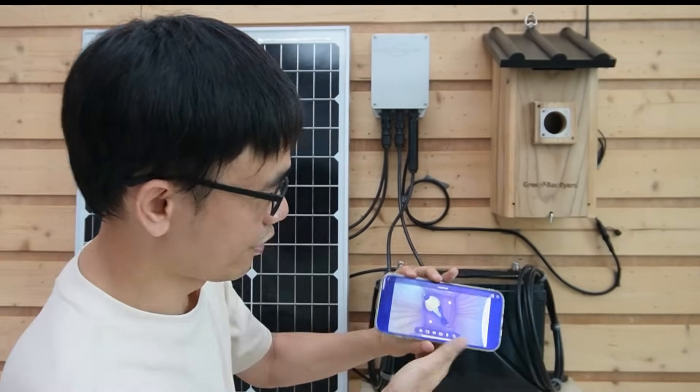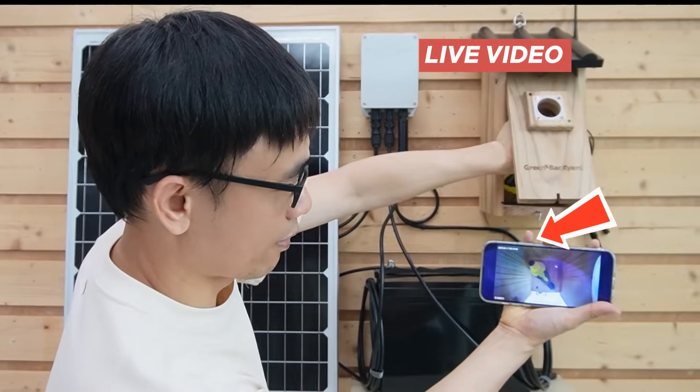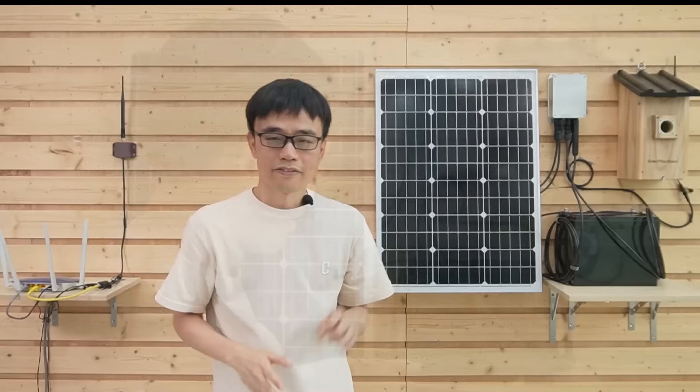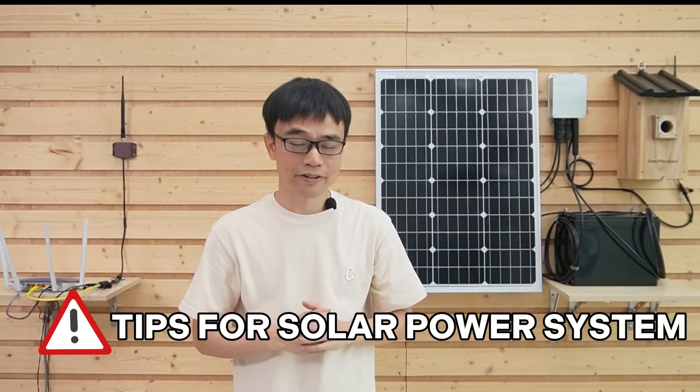Now we have the live feed. Let's run a quick test — I'm waving my hand. This is the live feed. There are a few tips about the solar power system.